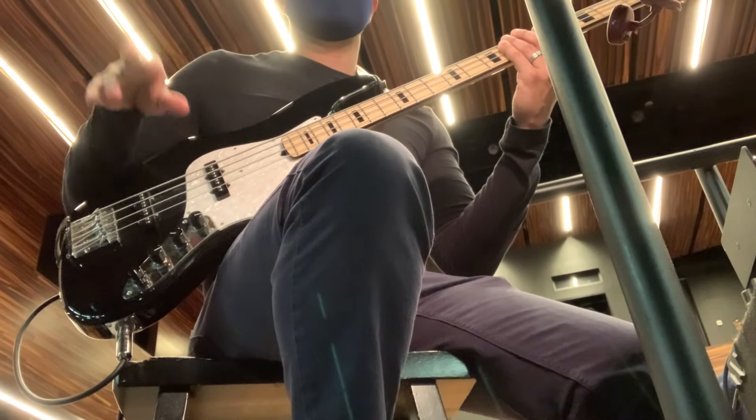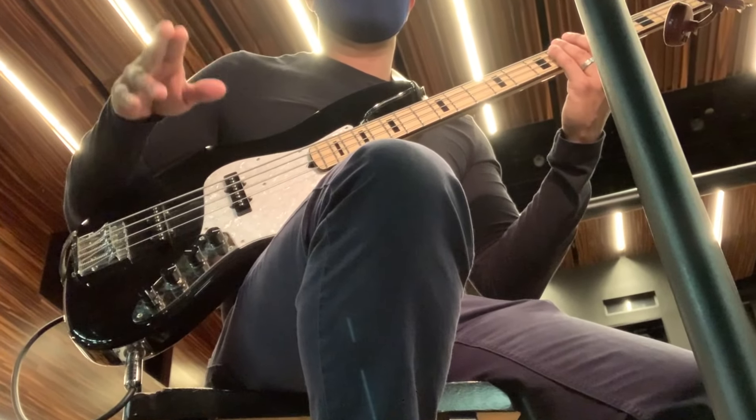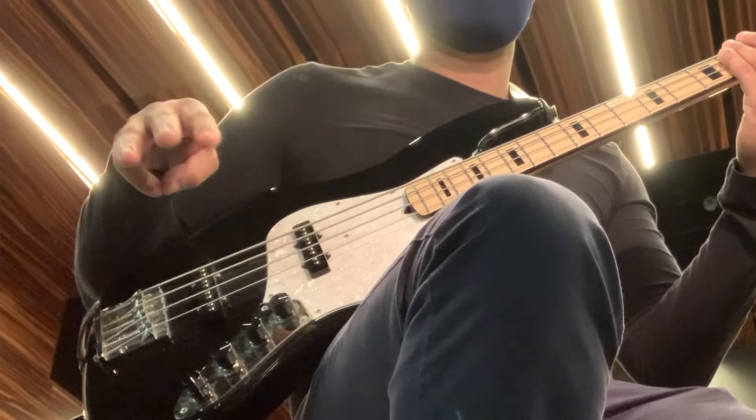Tip number two: don't be shy about very deliberately counting bars when you're resting. Sometimes we have to rest for many, many bars. You're hidden away usually in the pit — nobody can see you. Mouth the beats if you have to. I will also conduct. Especially if there are time changes, I will conduct my way through the rests and count so I know exactly when to come in.